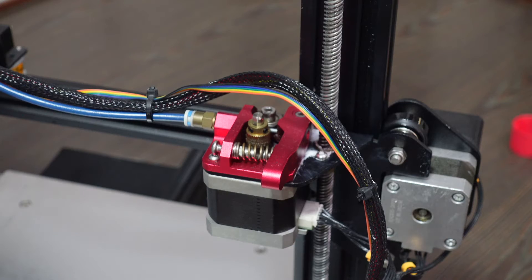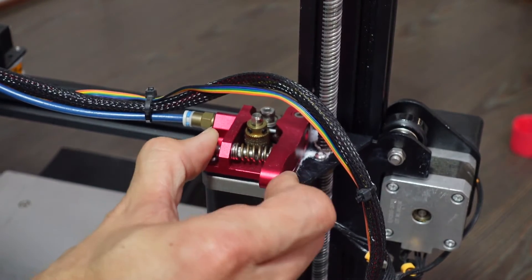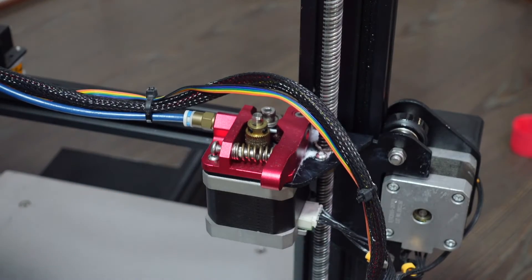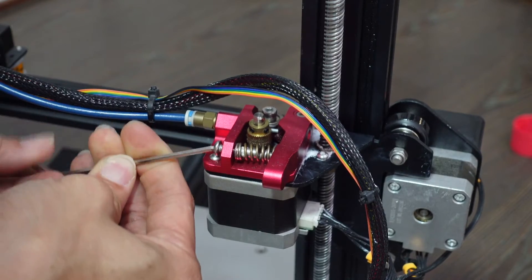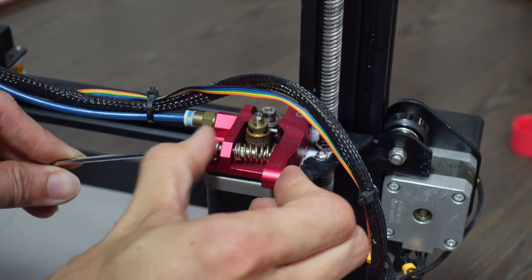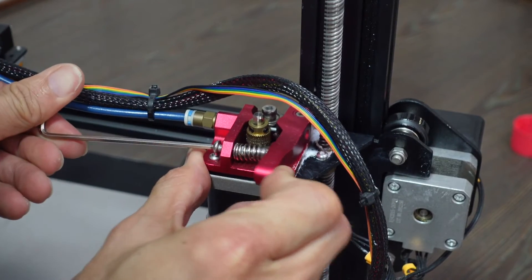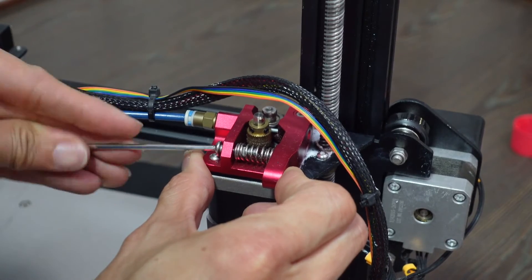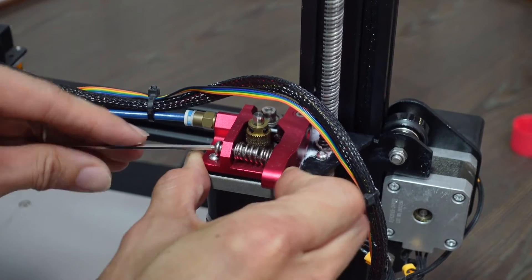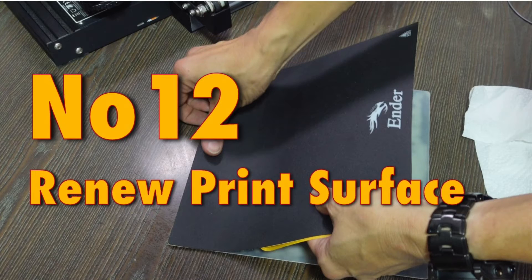Tip 11: Adjust the extruder clamp. If clamped too tightly, it can break the filament before it enters the Bowden tube. If too loose, the filament will slip and cause uneven prints. Adjust the screw, press it down to feel the friction and pressure on the filament. The main gauge is watching during printing to see whether the filament is slipping or not.